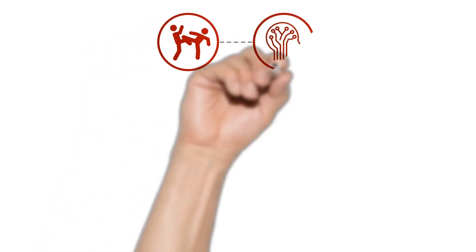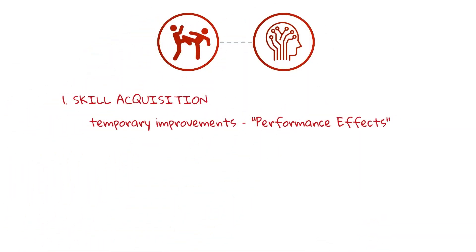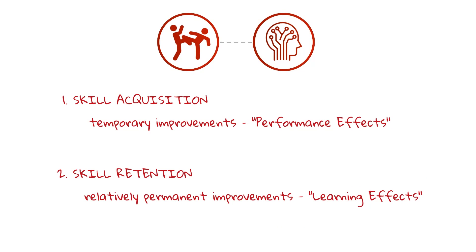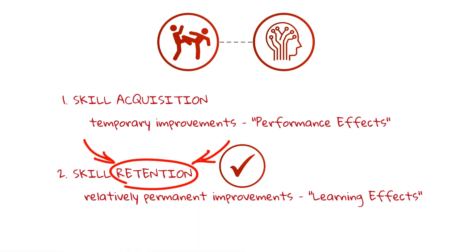Even so, the research shows that you're better off actually switching up what you're doing. There are two things to think about: skill acquisition — picking up a new skill or rewiring something you've been doing wrong — and then skill retention, meaning how long-term is that? After I've stopped training it, can I still do it?